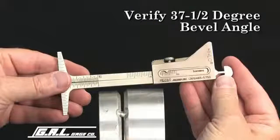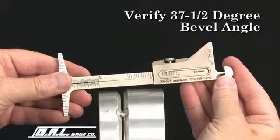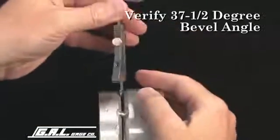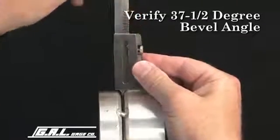This gauge can also be used to verify a 37.5 degree bevel angle. To check bevel angle, be sure to set the alignment scales to the zero position. Now place the gauge body squarely against the pipe wall and push the gauge as far as it will go into the fit-up gap.